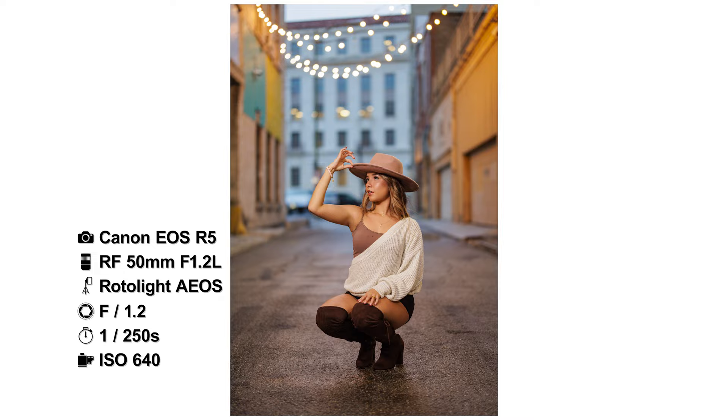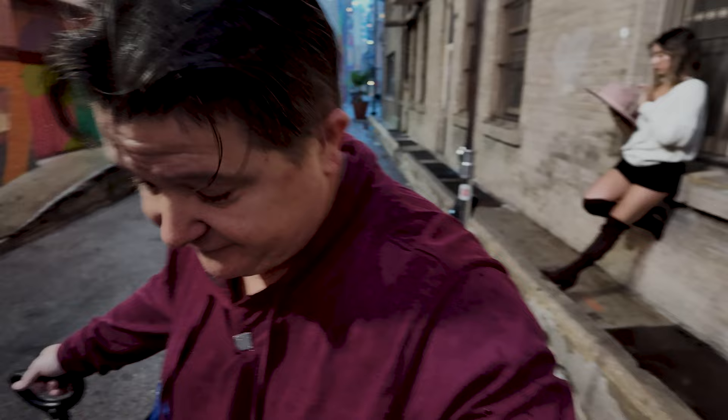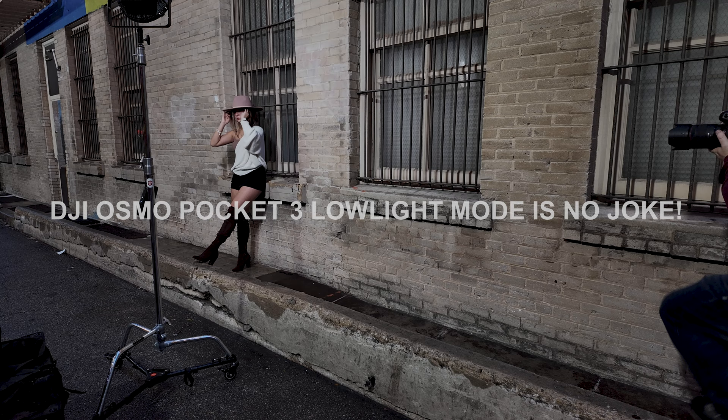So I'm shooting this with a 50 millimeter and my ISO is at 640. There is a version two of the Rotolight EOS — it just came out at the beginning of the year. I don't have it, but it shoots RGB. It's a fantastic light from everything I've heard. Trying to keep this truck out of the shot — there's a truck sitting back here.